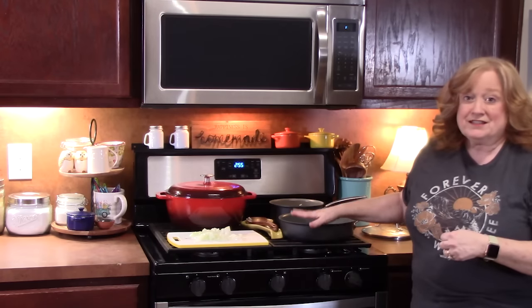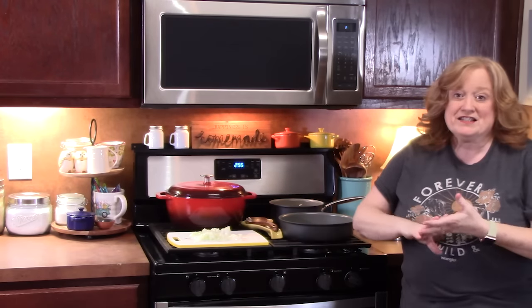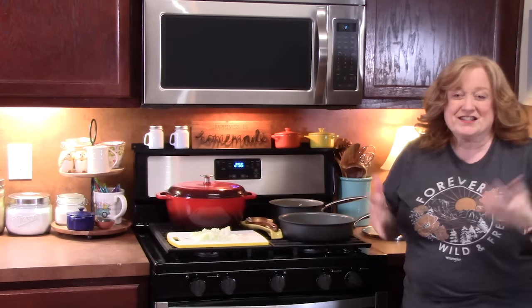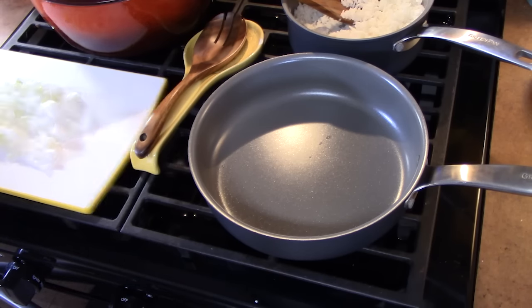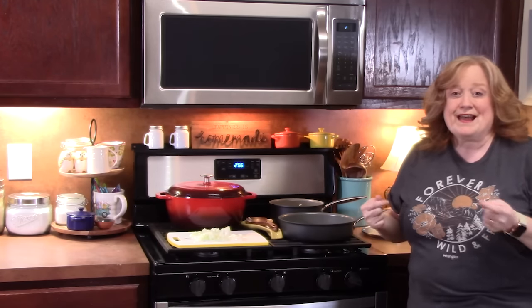Now I've got a small skillet here and I'm going to sauté up some onions. All of the flavors are going to go into this, so we can mix it all together in one pan and we're not digging out another bowl. In a medium skillet, I'm going to add two tablespoons of butter and bring it to a sizzle before adding the onions.